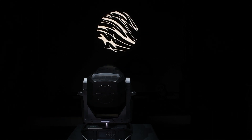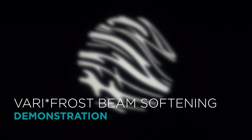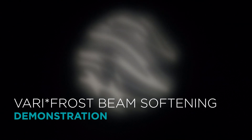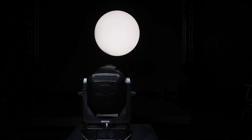The VL1600 Profile also includes the innovative Verifrost system for the lightest of image and edge softening, all the way to the heaviest wash diffusion, while always maintaining an even frost across the entire beam. Verifrost provides designers with a truly seamless graduated frost that diffuses the entire aperture at one time. This effect can be controlled remotely from the console and doesn't require you to change the glass or add filters.